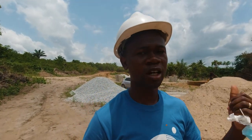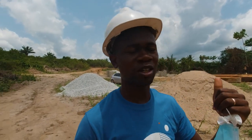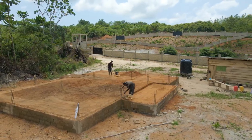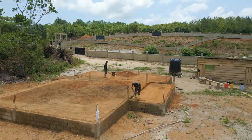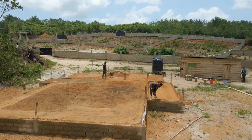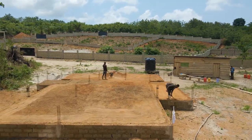Hey guys, welcome back to another video. As you can hear behind me, there's a lot of noise going on over there — I had to move away from that. What's currently being done is compacting of the soil for one of the foundations that we built over here. This is the first project that we started.